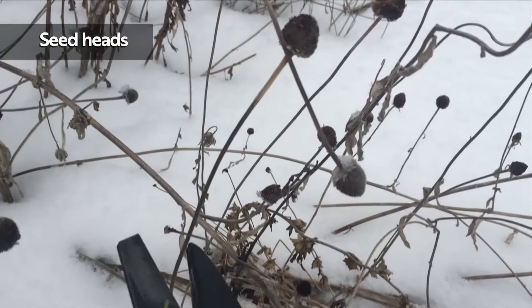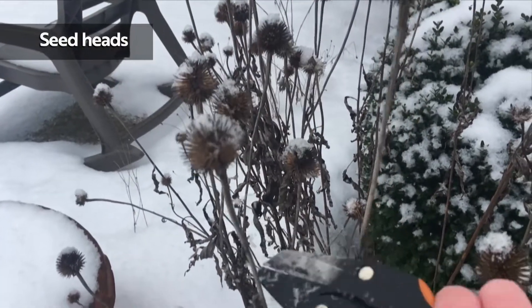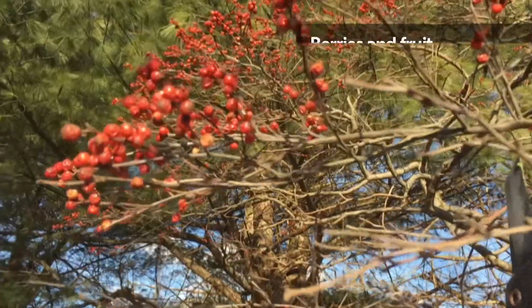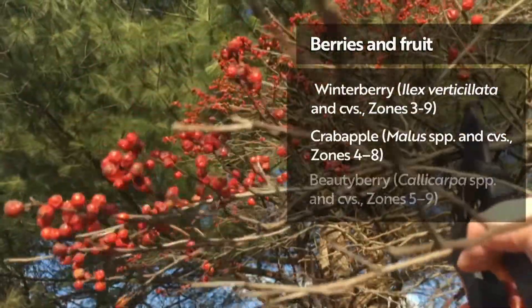In winter, your garden should be full of faded perennials with seed heads. Look for seed heads with interesting shapes and textures, like those of purple coneflower or ornamental grasses. Take cuttings of trees and shrubs that bear fruit, like winterberry, crabapple, and beautyberry.